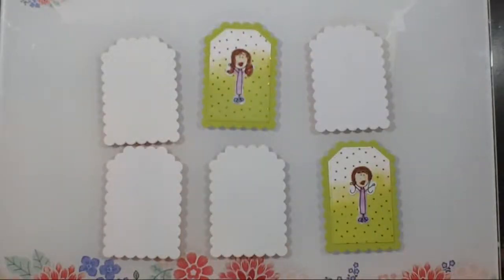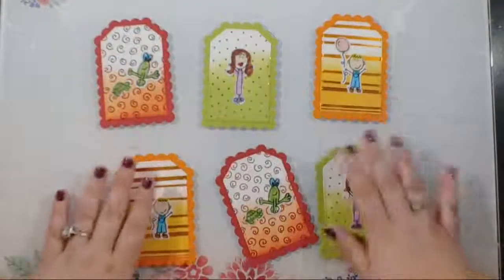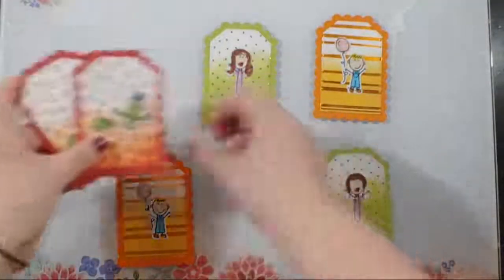He loves to foil — he calls foils 'tinsels.' Since the laminator is hot I helped him a little bit, but he did some foiling and I did some die cutting and gluing. And we have this fun little memory card game! It works just like regular memory — you put the cards face down and find your matches one at a time. He has always loved this game ever since he was little.